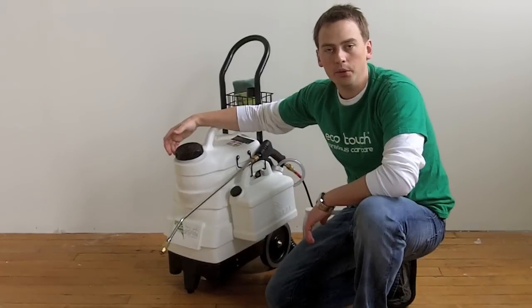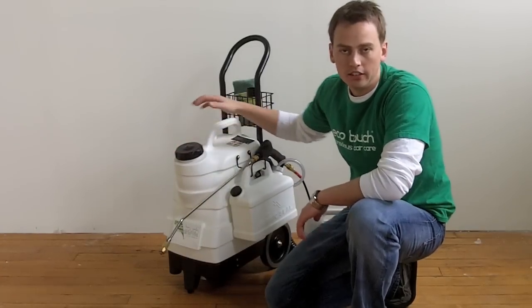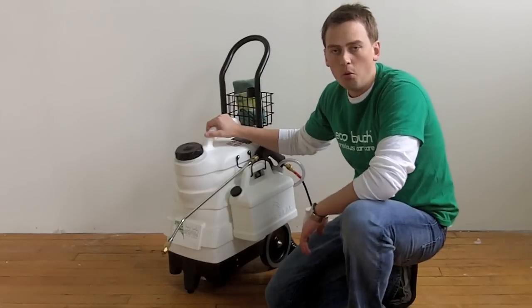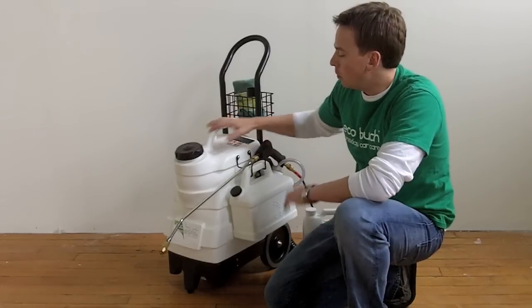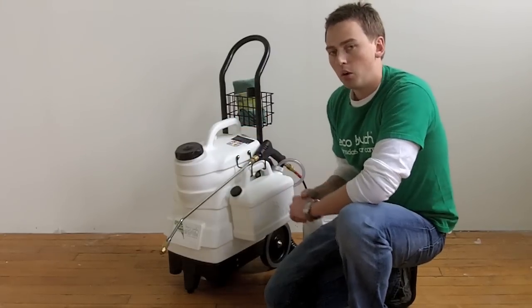Hey everyone, this is James Duder, co-founder at Ecotouch. I'm here today to introduce one of our newest products — it's Ecotouch's portable waterless car wash system. Basically, what this is, it's a battery-operated way to apply our waterless car wash solution.